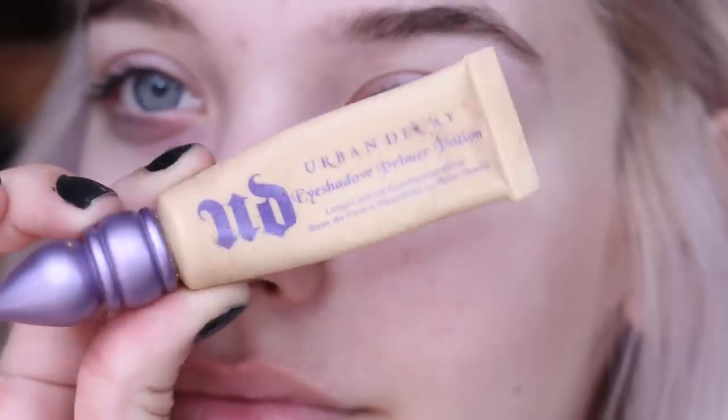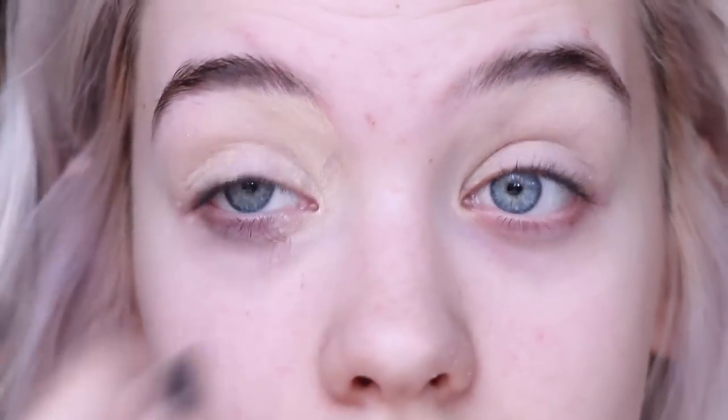I hope you guys enjoy this video and let's get started. I'm starting off the makeup with a clean face and doing my eyes first. I'm going to prime with Urban Decay Primer Potion because you don't want it sweating off or creasing when you're dancing and having fun at prom. Then I'm going to take a base color that blends in with your skin tone to set the primer, because we're going to be using a black eyeshadow.